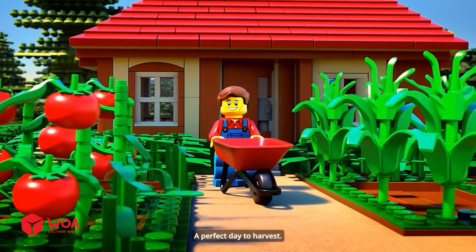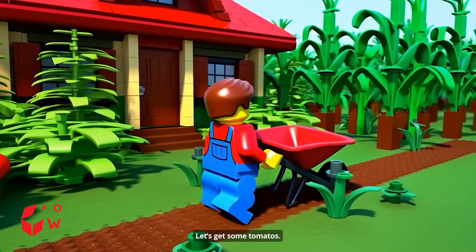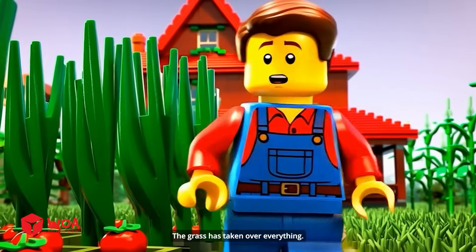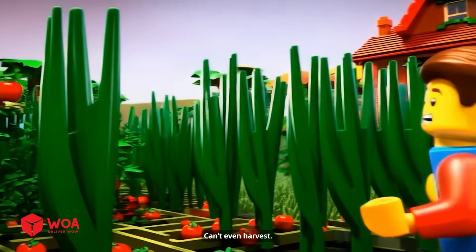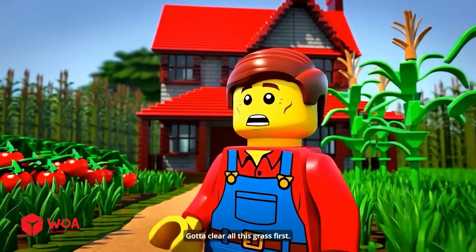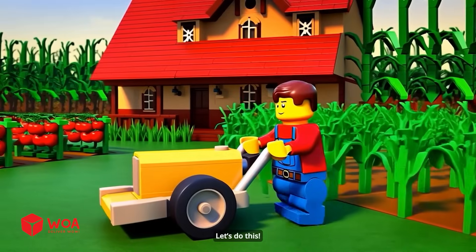A perfect day to harvest — let's get some tomatoes. What the... the jungle! The grass has taken over everything. Can't even harvest, gotta clear all this grass first. Old reliable, let's do this.